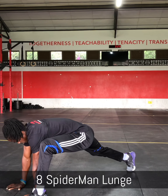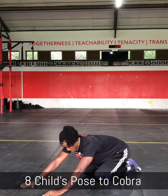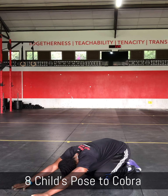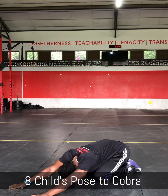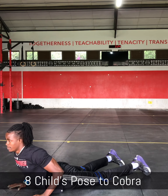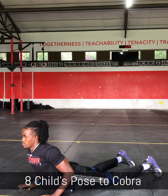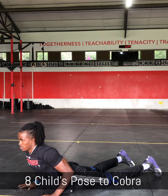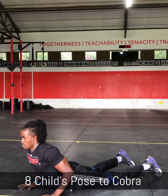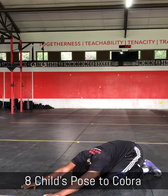After Spiderman lunges, the next movement is Child's pose to Cobra. You'll get your knees on the floor, push your hips back, reach out your hands forward as far as you can. Then from that position you will dive in and get your chest up — keep your arms bent, your arms are not supposed to be fully extended. You're raising your chest as high as you can and then slide back into Child's pose. With this movement you will be pausing for 3 seconds at each position.